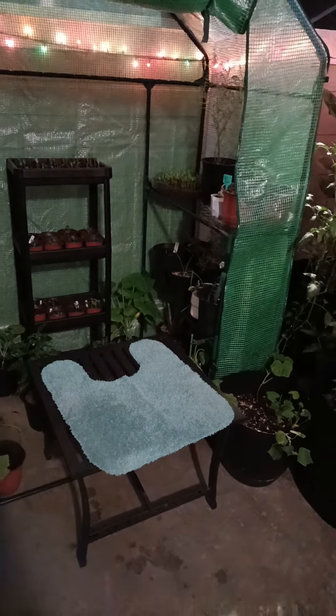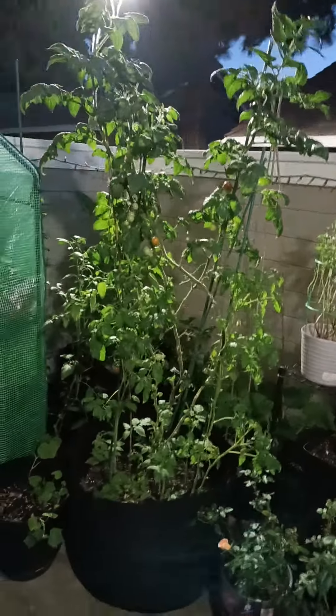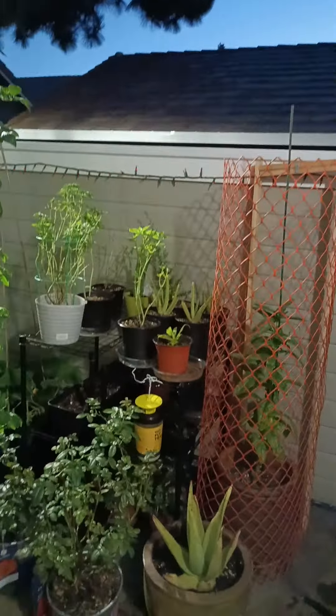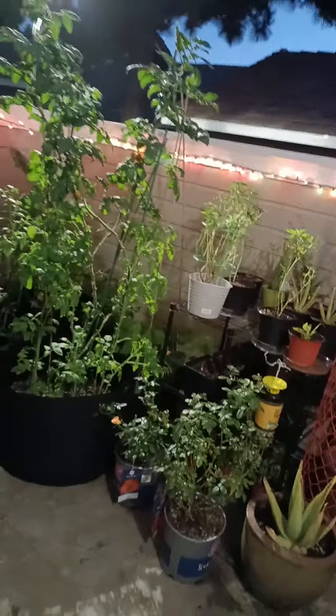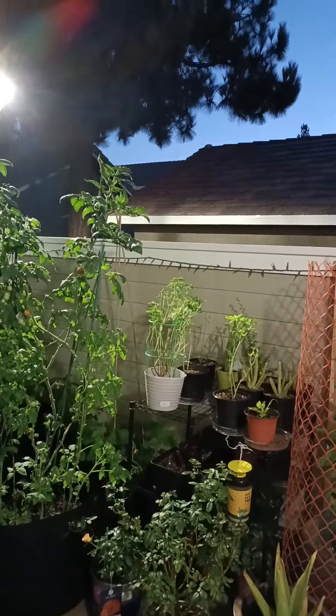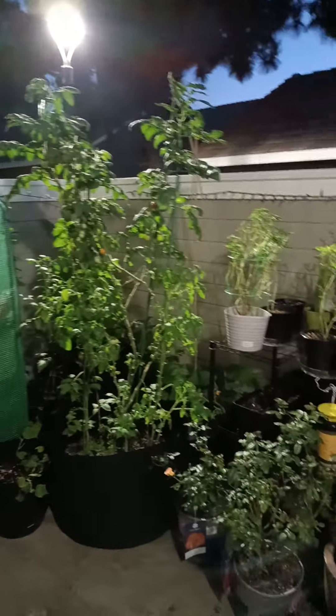I was sitting on a rug because I just wiped the table off and I wanted to sit on a wet rug. But the transformation is just completed — almost completed. I got a greenhouse for my seedlings. This is my new patio garden.